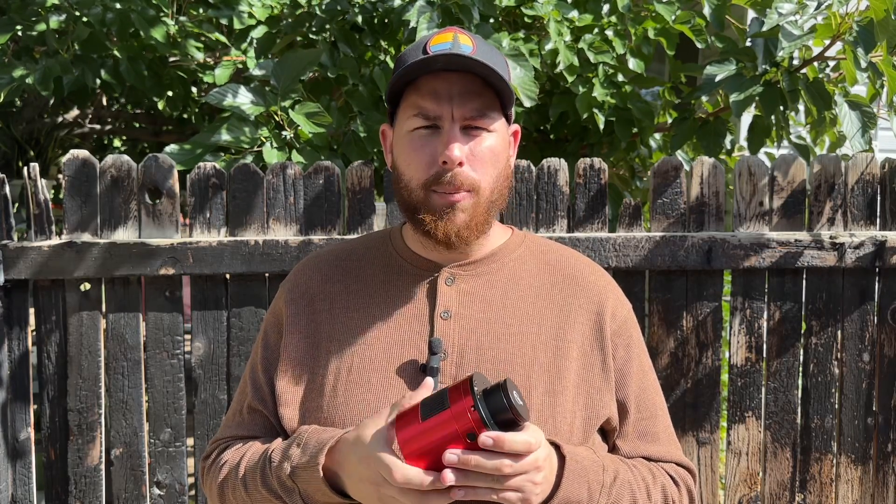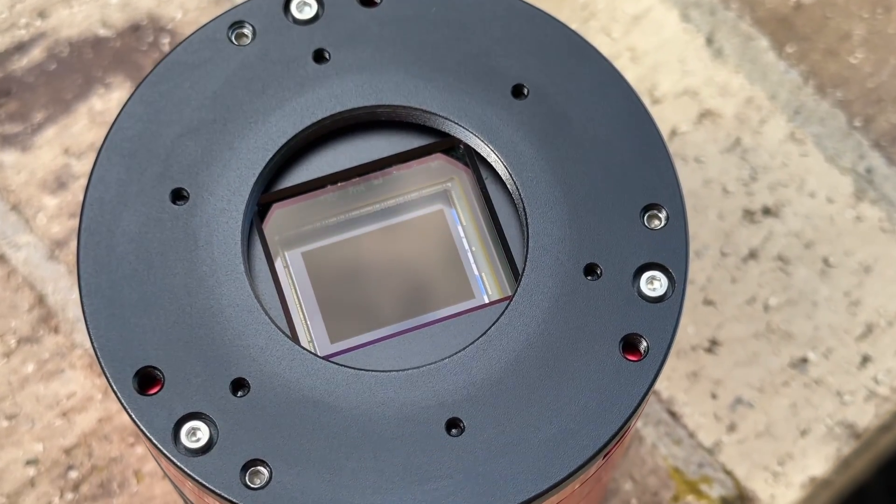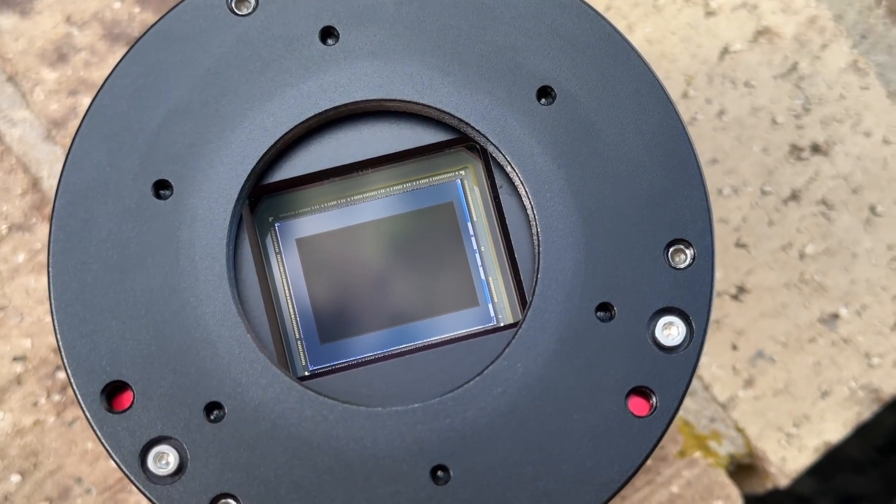This camera retails for $1,799 — a price cut from what they had last year at $2,000 — because ZWO came out with the 2600 Duo, which has an additional chip that allows you to auto-guide with it. This is not that version, but the imaging chips themselves are identical.